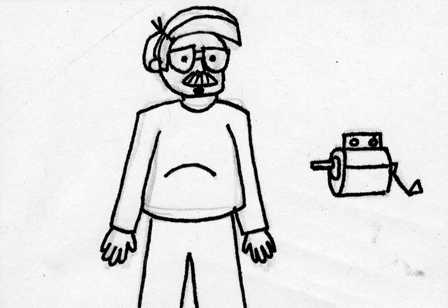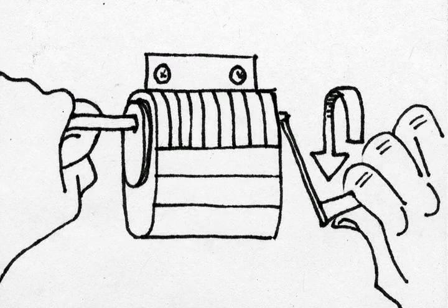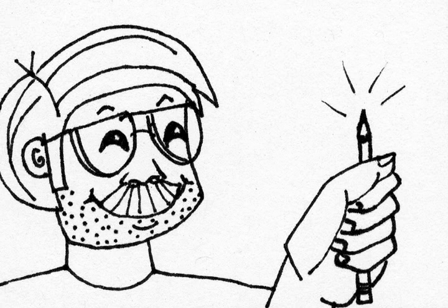Stop it! Turn the crank! Congratulations! You sharpened your pencil, now you can continue drawing!